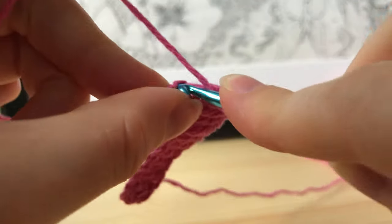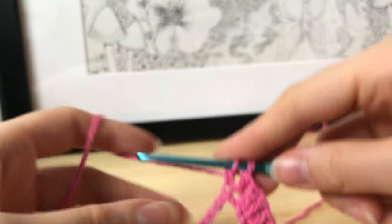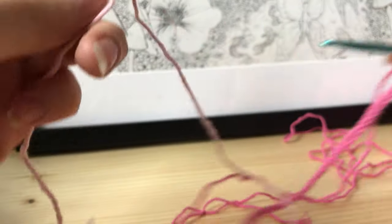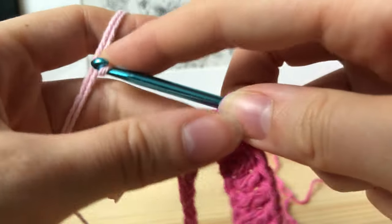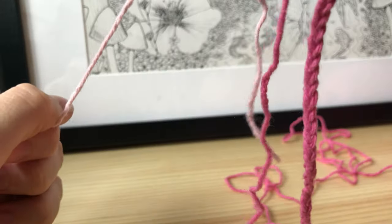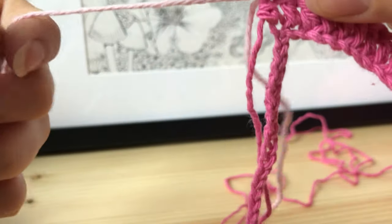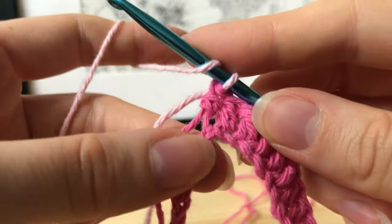To make the 12th double crochet and switch colors: start as normal, pull the yarn through, and when you have two loops left, instead of pulling through, add the new color — light pink for me. Grab it, put it on your crochet hook, hold it tight, and pull it through the loops. Then use the long strand of light pink to make 11 more double crochets, and on the 12th switch back to dark pink. Do this all the way to the end of the row.